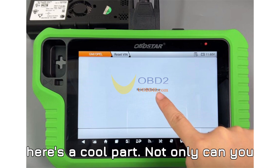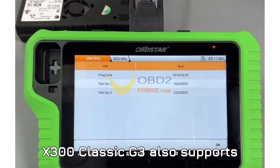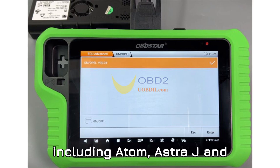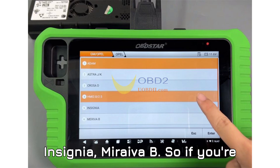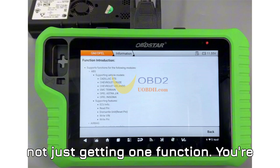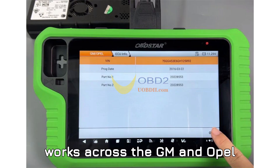Here's a cool part — not only can you reset the HMI module VIN, but the X300 Classic G3 also supports several GM and Opel modules, including Atom, Astro-J and Astro-K, Krosa-D, Insignia, and Moriva-B. So if you're working across multiple models, you're not just getting one function. You're getting an all-in-one powerhouse that works across the GM and Opel ecosystem.